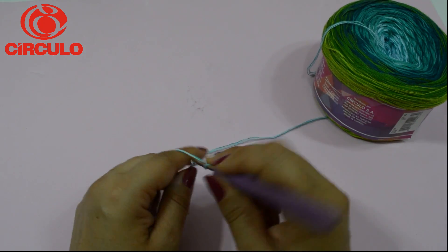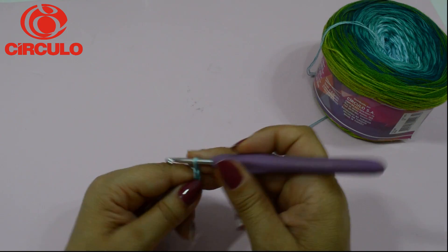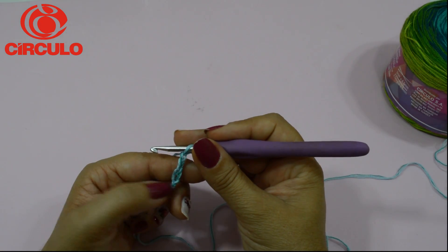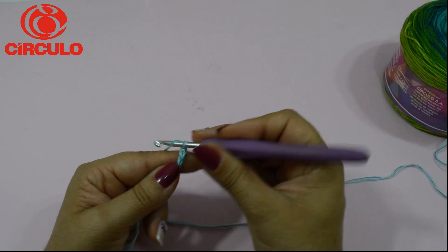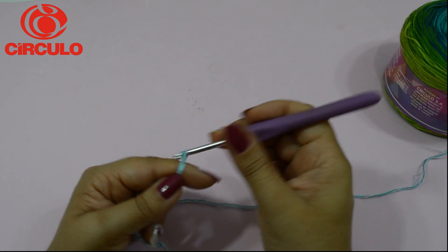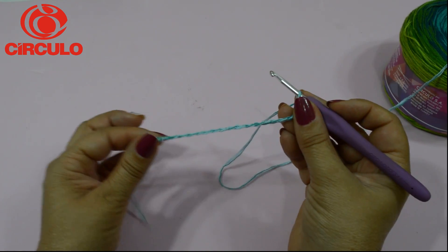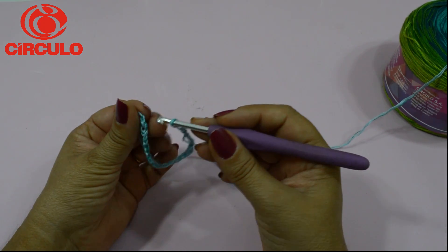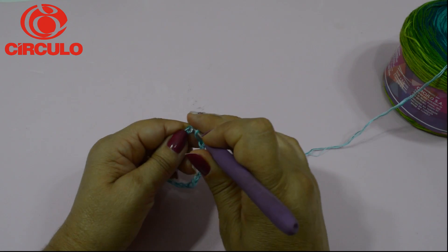Então, no meu caso eu vou fazer 80 correntinhas, porque estou fazendo no tamanho GG. Não vou fazer as 80 aqui agora, porque quero só mostrar como vamos fazer o início da manga. Depois mostro que já tenho uma de 80 correntinhas pronta. Vamos supor que aqui eu estivesse com as minhas 80 correntinhas — eu vou fechar com um ponto baixíssimo lá no primeiro elo, na primeira correntinha.